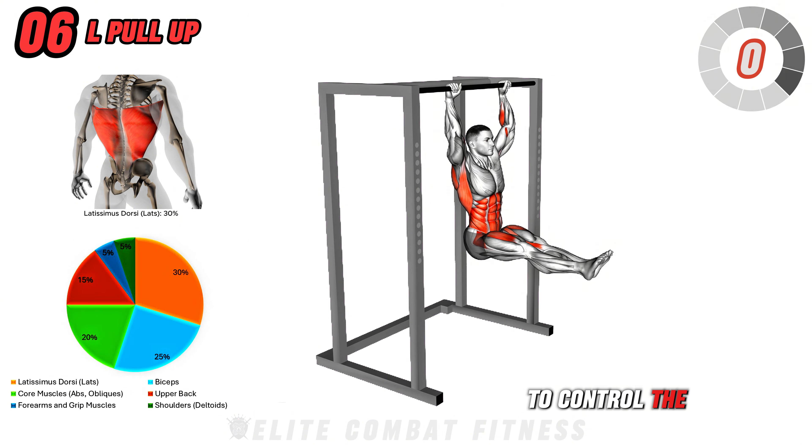This exercise is a powerful combination that targets your quads, hamstrings, glutes, core, and shoulders for a comprehensive workout. Perform three sets of 10 to 12 reps.